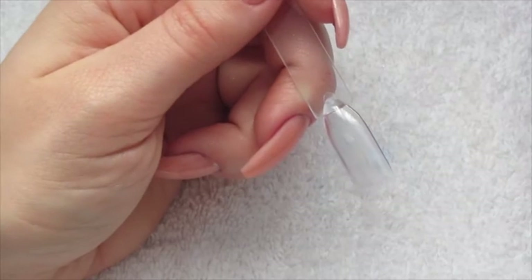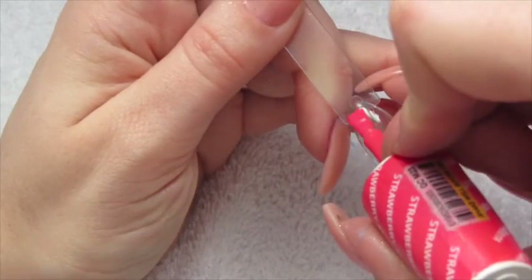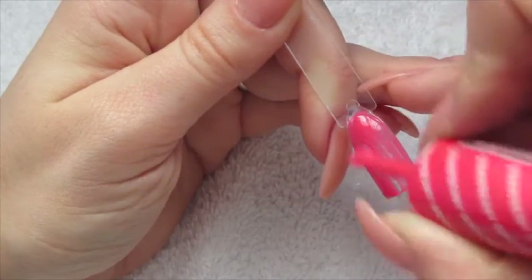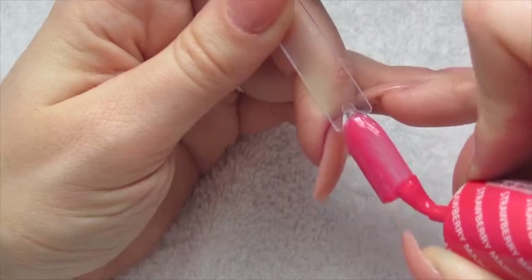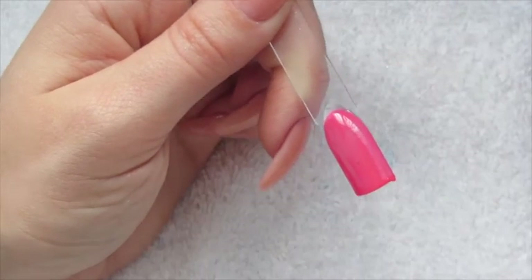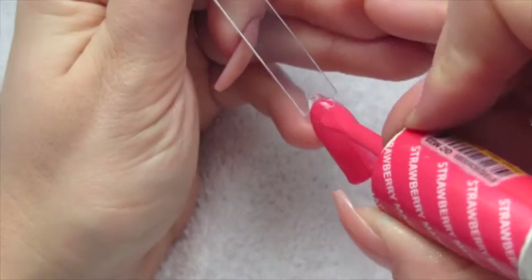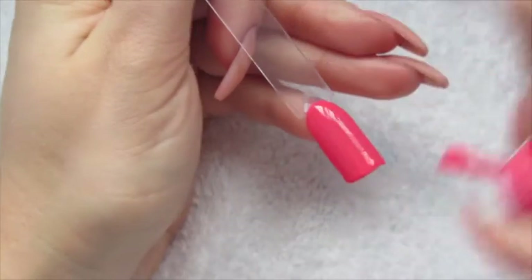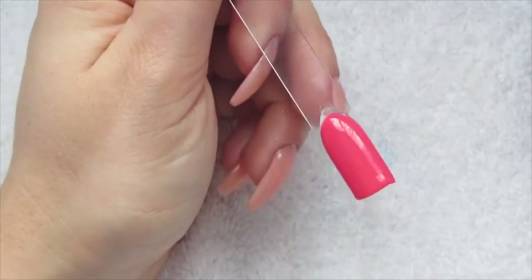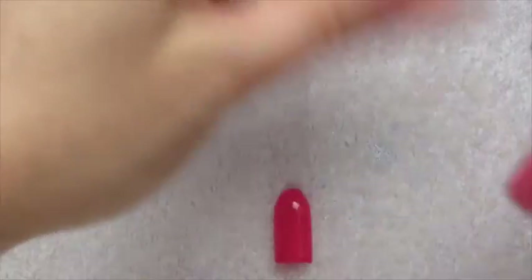You'd start off your gel polish manicure just in your normal way, then go on to your first coat of colour and cure that in the lamp. Then you're going to go in with your second coat of colour and cure that in the lamp. Then we're going to go in with the glitter application.